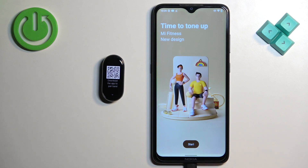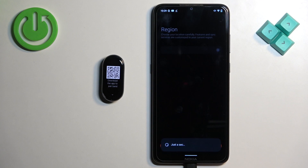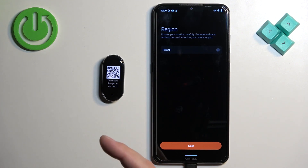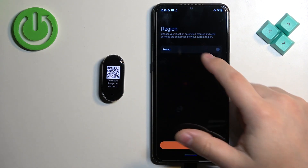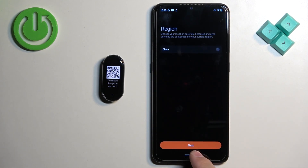In the app tap on start. Check the box right here and tap on agree. Then select a region. I need to select the China region because I have the band from the China distribution. If you have the global release you can select any region you want, but I need to select the China one. Once you select the region, tap on next.